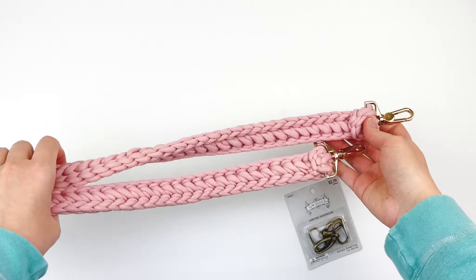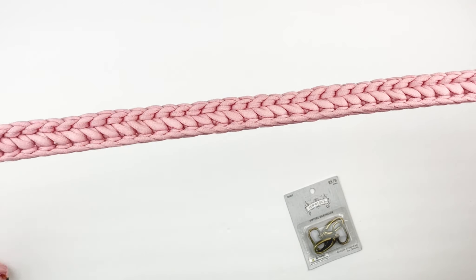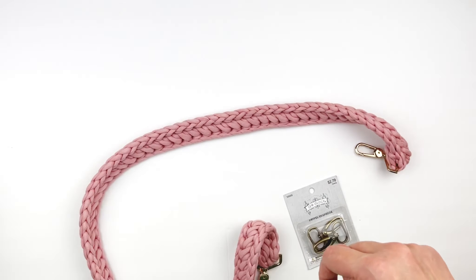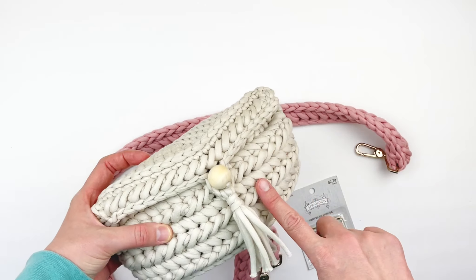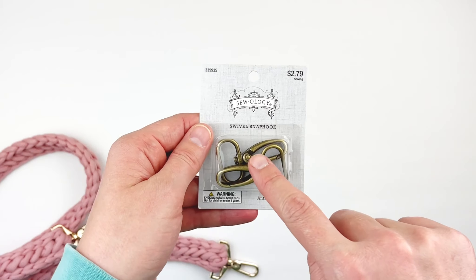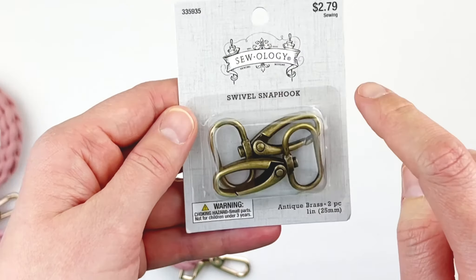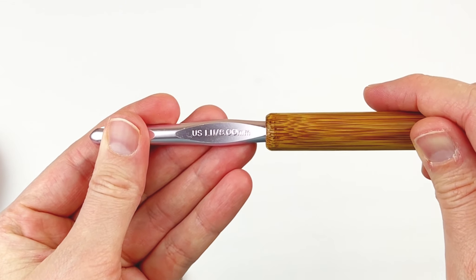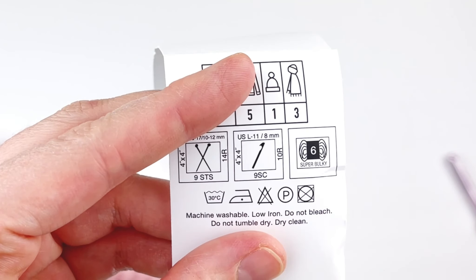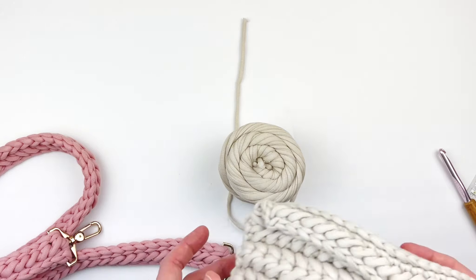Now I'm going to show you how to make a matching strap for the Amaryllis bag. It's a really sturdy strap and it's very quick to work up, especially in this material. I'm going to be adding the strap to this bag that I showed you in the video. I'm going to be using some swivel clasps — I got them from Hobby Lobby. You could even go up to one and a half inches, but I'm going to be using the one-inch size. I'm also going to be using the same hook I used for the bag, an eight millimeter hook, and the same yarn — it really doesn't use that much, it requires very little.